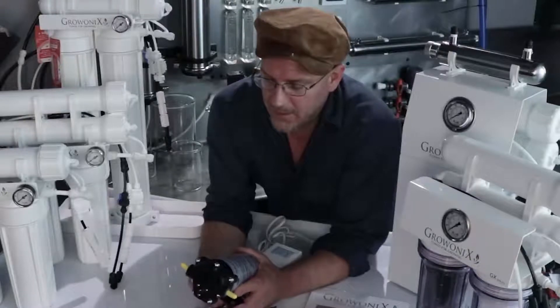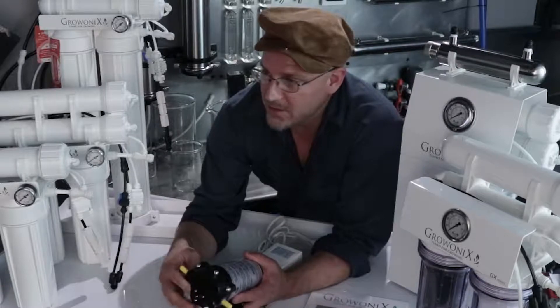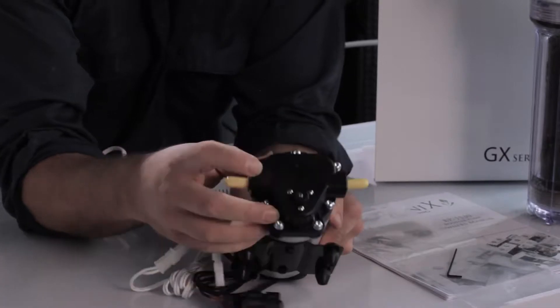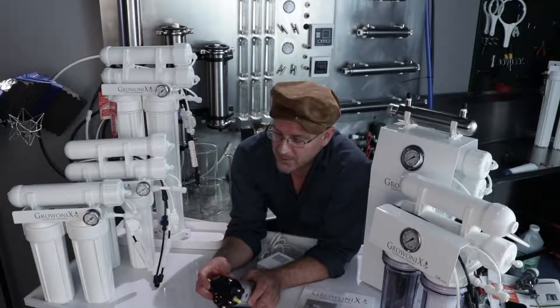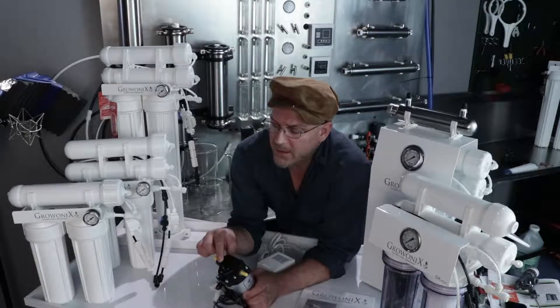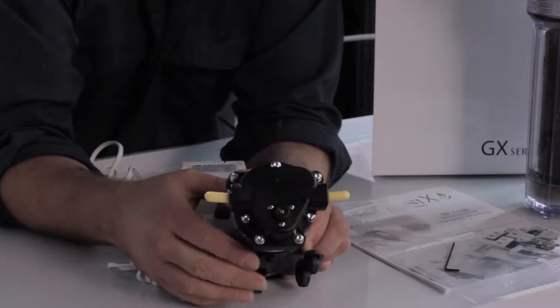You're going to connect the BP1530 up to the feed line of the RO. All these reverse osmosis systems have 3/8 feed lines, and the BP1530 also has 3/8 ports. It's directional — on the head of the pump you'll see arrows showing the flow direction. The input is on the right and the output is on the left, with arrows moving across the pump head.